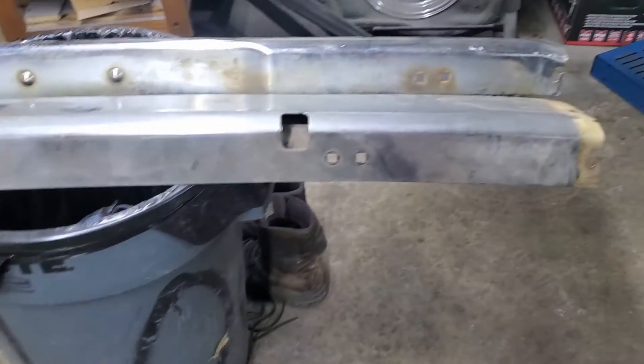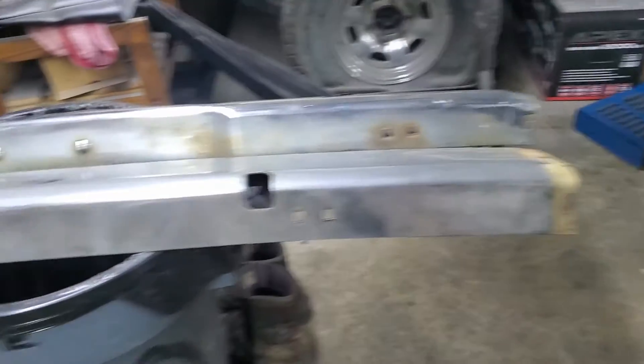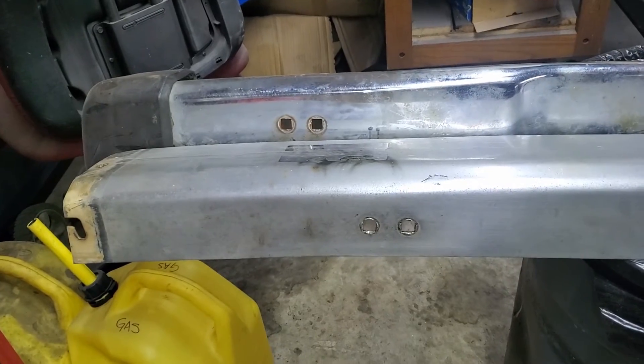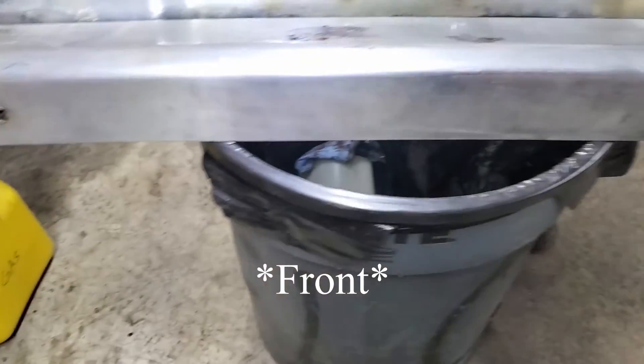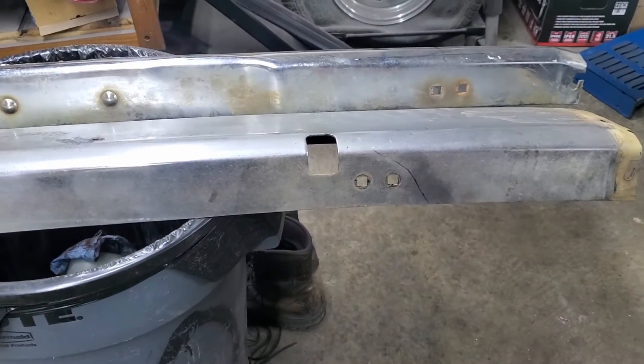If you look at it from this side, another thing you'll notice is the mount holes are pretty far off. The frame in the rear is narrower — the rear of the truck is a bit more narrow.